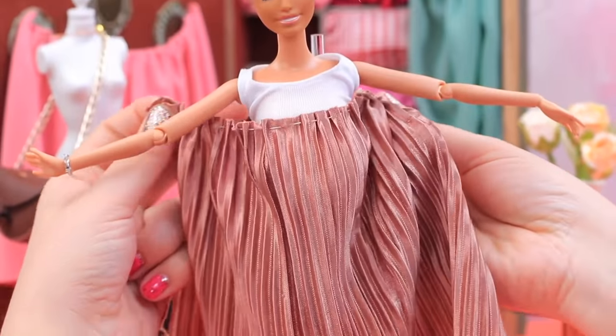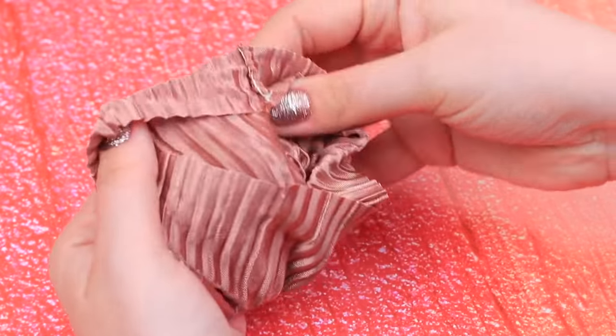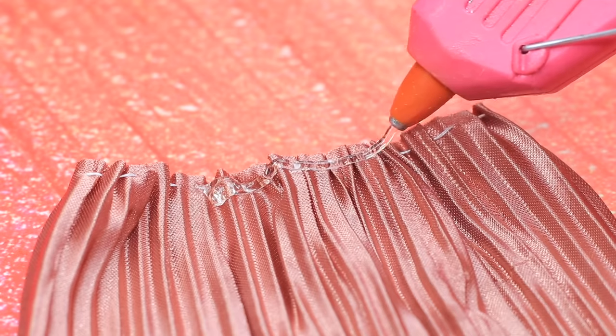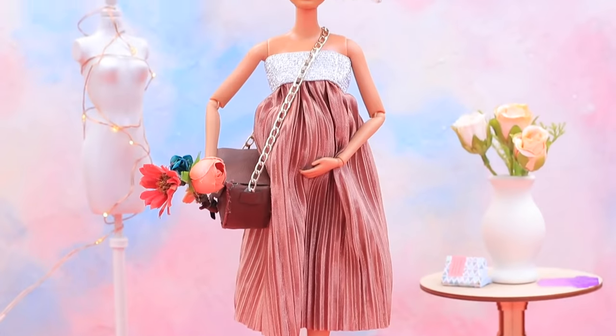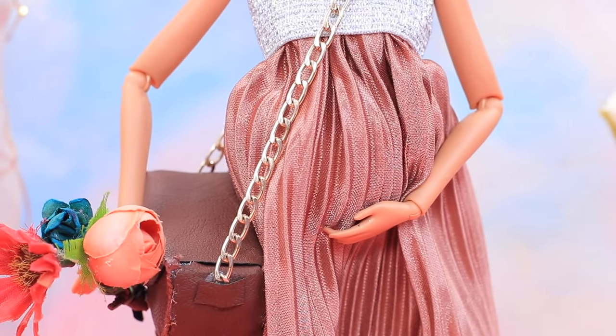Try it on. If it fits well, sew the side. And we can turn it right side out. Add a silver elastic ribbon at the top. Measure the circumference and glue the strip you got to the dress. We get a marvelous dress! Barbie looks fancy in it! And she still feels comfy!